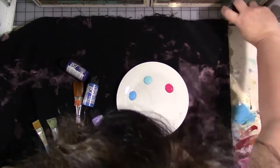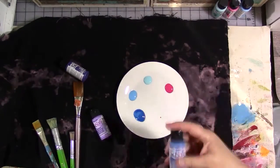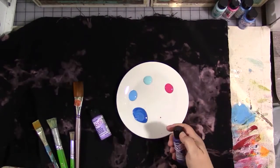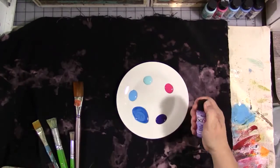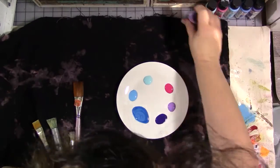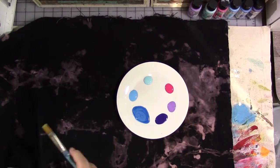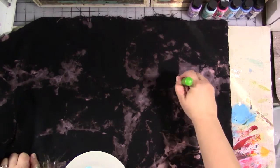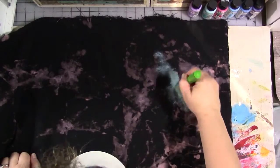Now I've got my DecoArt So Soft fabric paints in a variety of blues, pinks, purples, and white, and we are going to paint a galaxy on our fabric. I'll list the selection of paint colors in the description below. We're going to use the bleach designs and swirls in the fabric as our suggestion of where to put the paints. I start with the lightest blue and a stenciling or stippling brush.